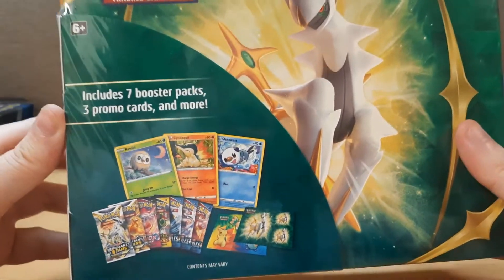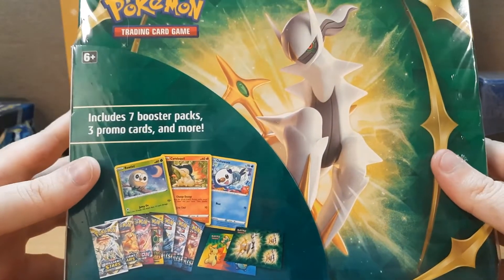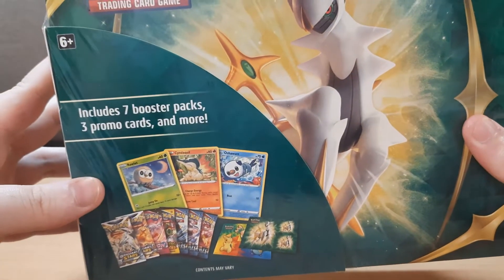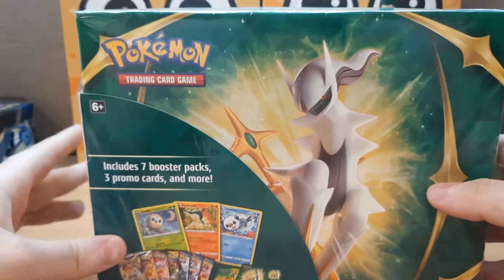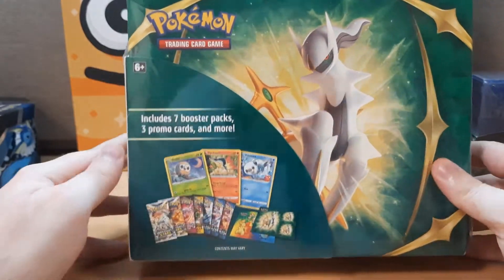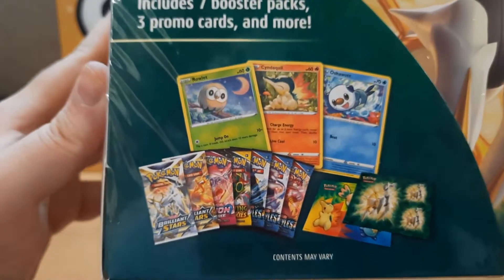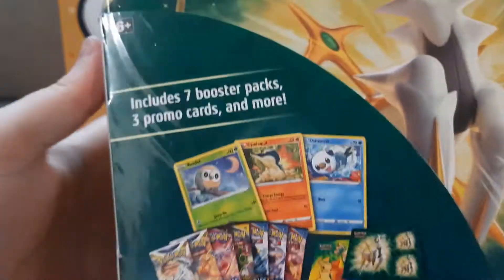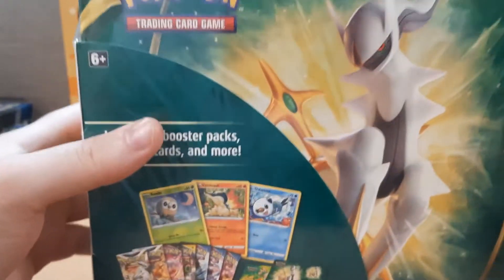There is a notebook which no one cares about, four sticker sheets no one cares about, a coin no one cares about, and a code card that no one cares about. If you do care about it, you need to be taken — taken by somebody in the middle of the night. But it also comes with seven TCG booster packs and three promo cards. Whether or not these are good... they're kinda crappy, but it is what it is. We're doing a product review to see if this is worth it.